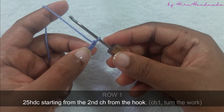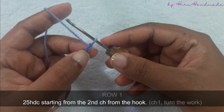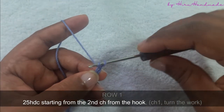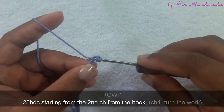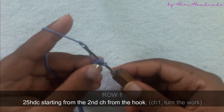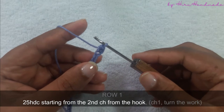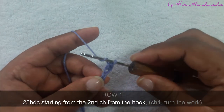Now the first row is going to be a half double crochet row, starting from the second chain from the hook. This is the first chain, this is the second chain from the hook. Yarn over and insert the hook into the second chain from the hook, yarn over and pull through the chain. Now you have three loops on the hook, yarn over and pull through all three. Now we have completed the first half double crochet.